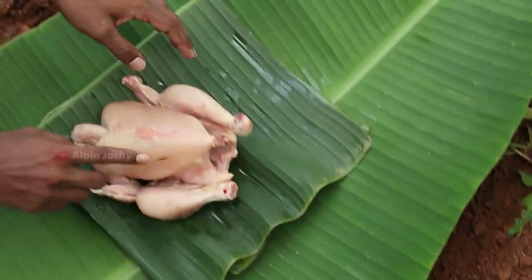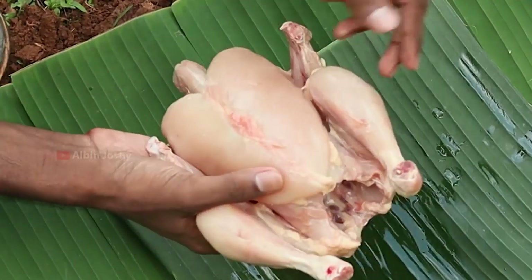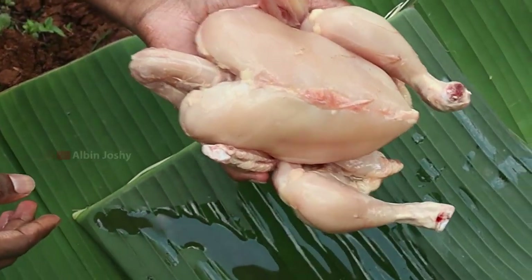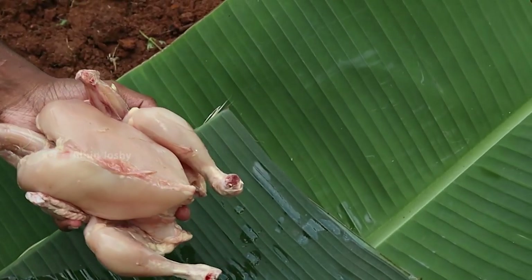Now, we are going to take a look at the chicken. We are ready to cook chicken. You can cook chicken. We have cooked chicken.